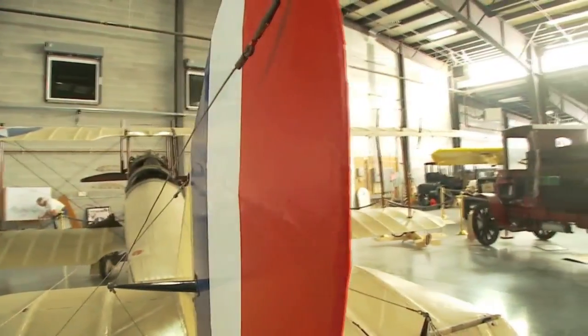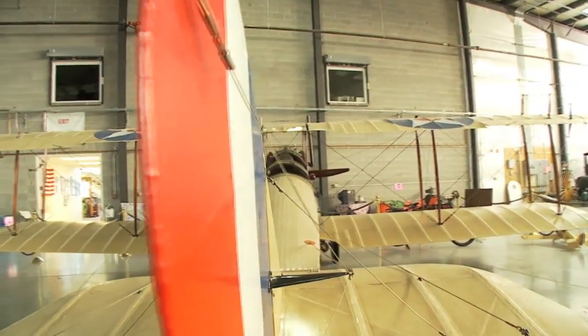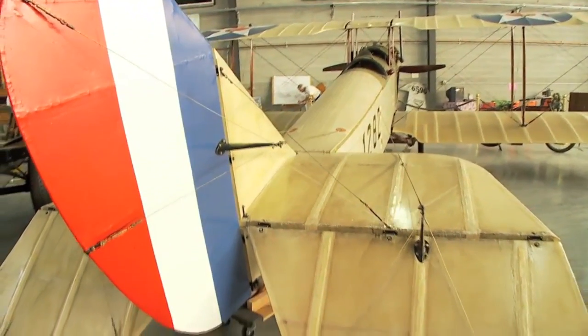When the aircraft was restored, it wasn't brand new linen that was put on it. The linen was 50 years old and had been stored in Arizona for years.